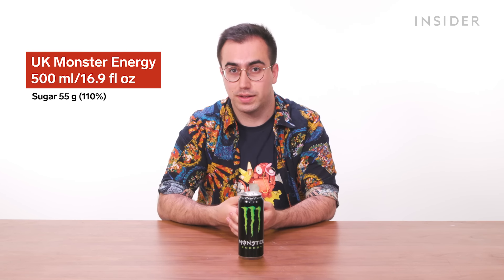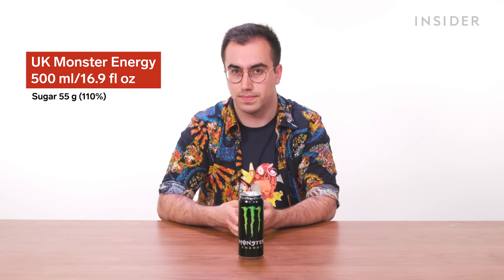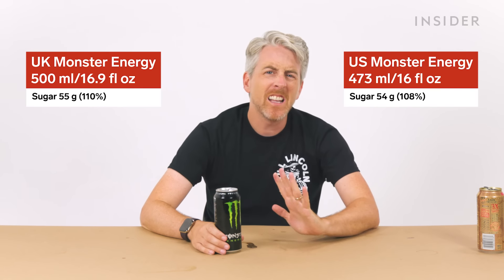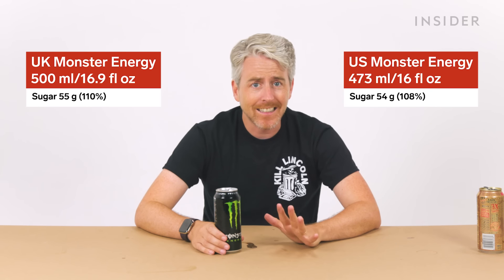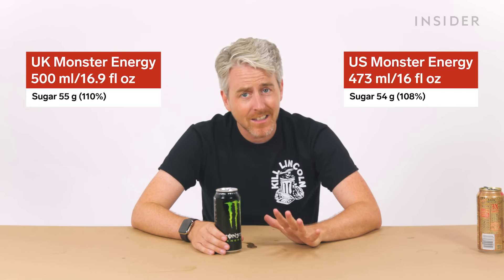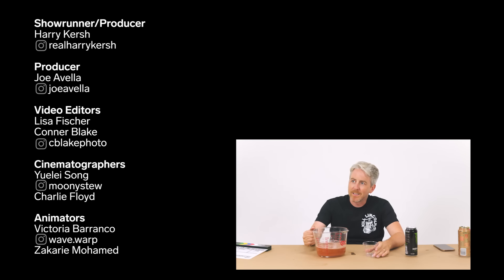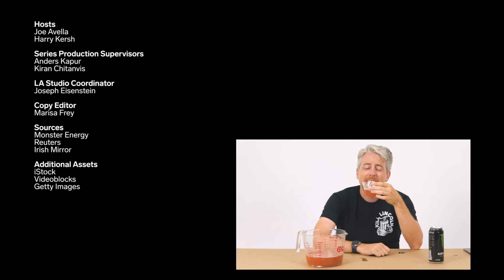There's also a large amount of sugar in Monster Energy. In the UK, a 500 milliliter can contains 55 grams of sugar — that's 110% of your daily allowance. A 16-ounce can in the US contains 54 grams of sugar, which is 108% of your daily allowance. The US cans contain around 30 milliliters less than the UK can, so proportionally speaking they're basically the same.